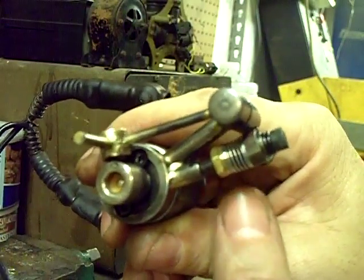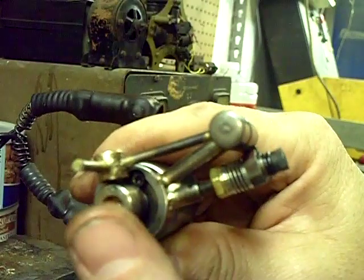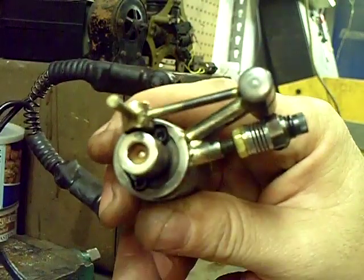So how do you adjust how hard it hits? Well, you adjust the tension on this spring. You adjust the resistance of the downward force of the A-bar, and it works out really nice.